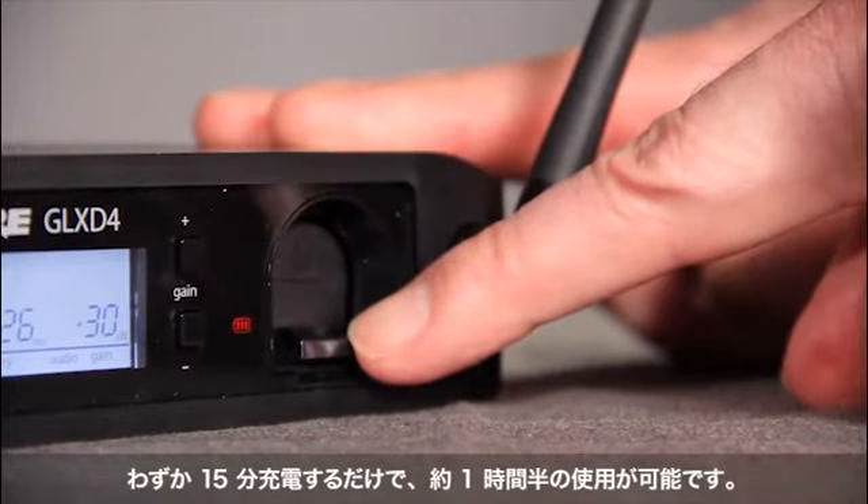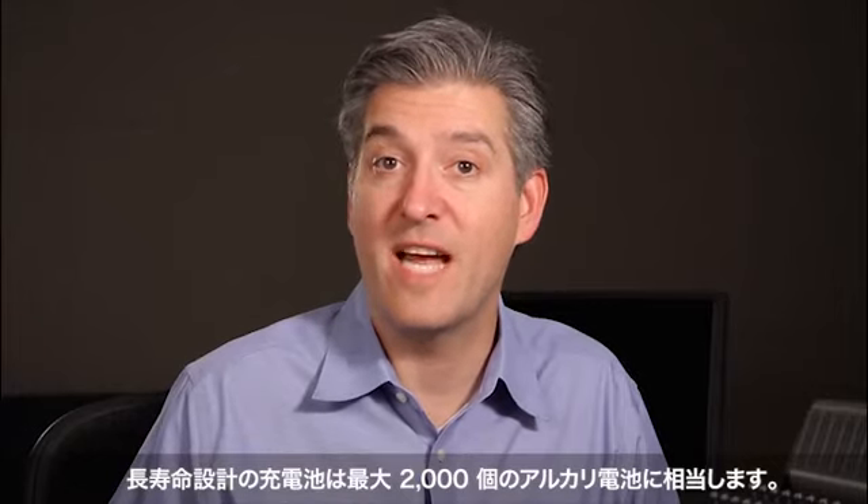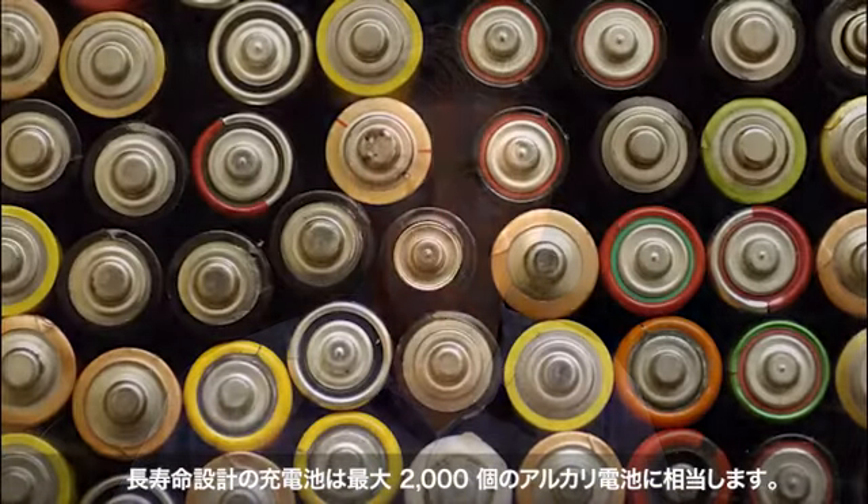Just a 15-minute quick charge will give you one and a half hours of use. And because the battery is designed for long life, it replaces up to 2,000 alkaline batteries.